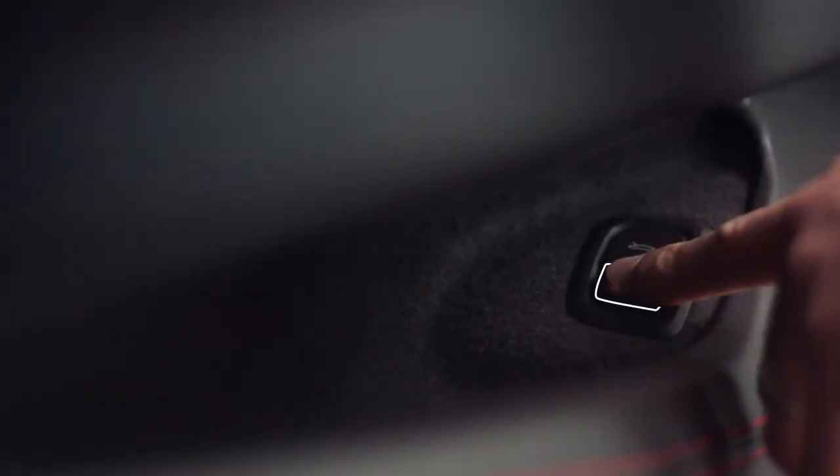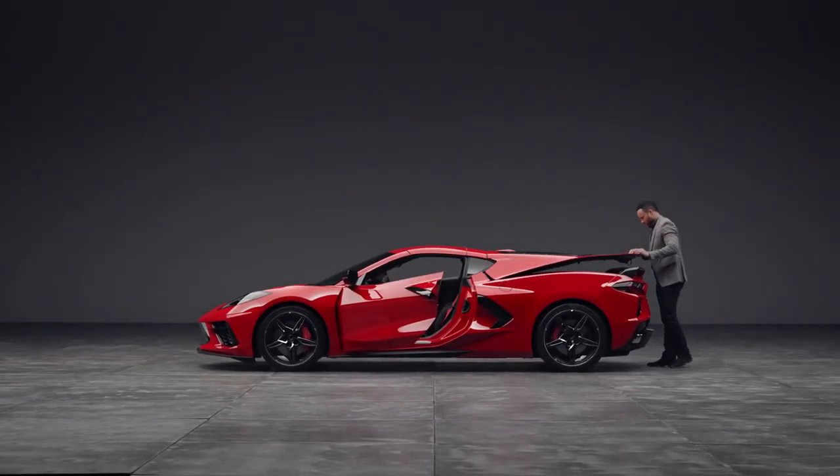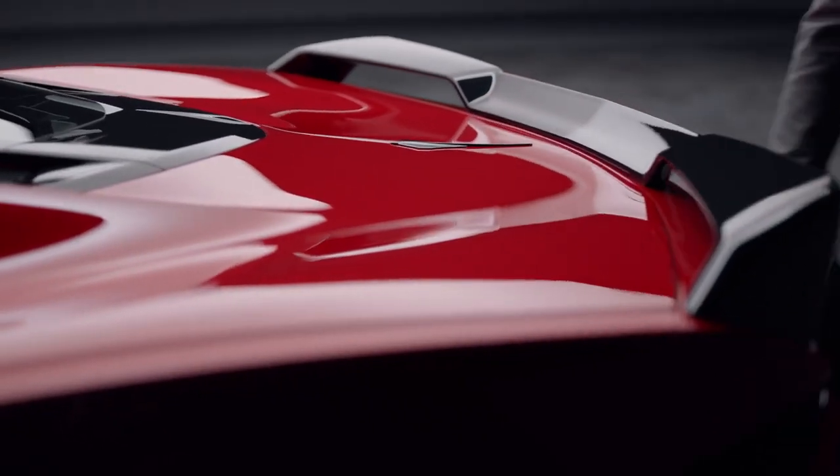To close the hatch, just pull it partway with light force and it'll go the rest of the way on its own. You can open the hood with the release button when the vehicle is in park.